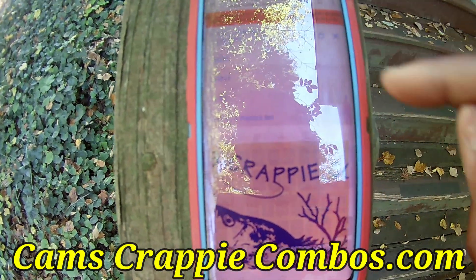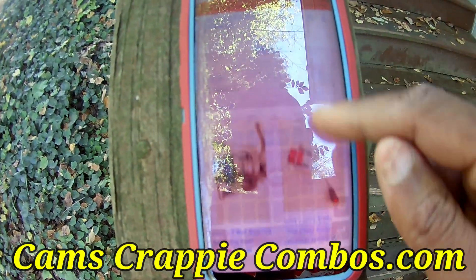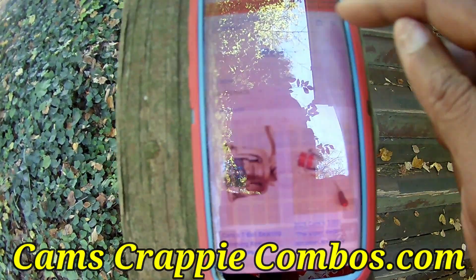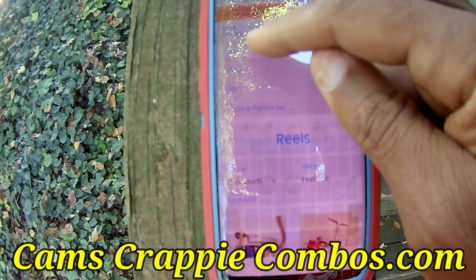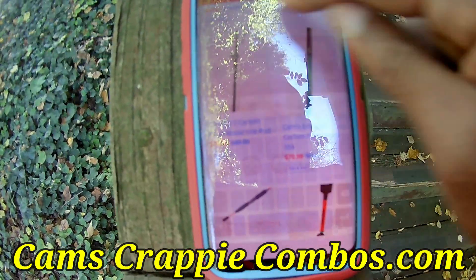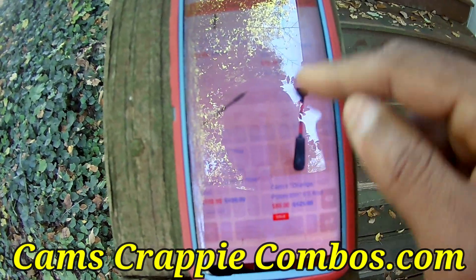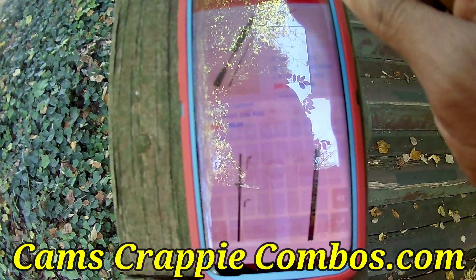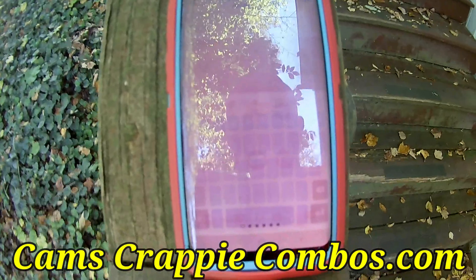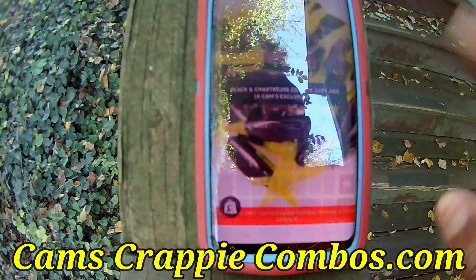So if you need a reel to go with your favorite rod, we sell things separately here. If you just need a rod to go with your favorite reel, no problem — we sell our rods separately. You see that red banner? It's always there — either at the top or at the bottom. If you want to go back to camscrappiehole.com, just click it and boom, you're right back.